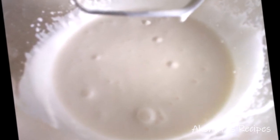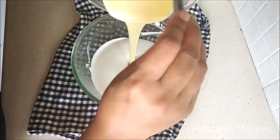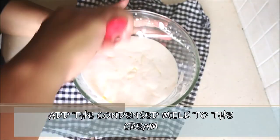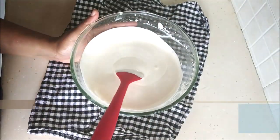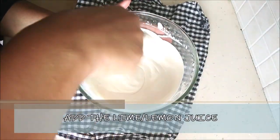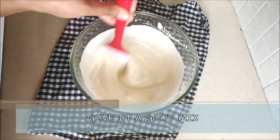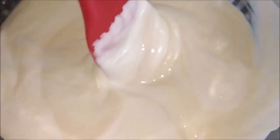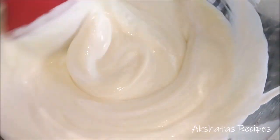To the whipped cream we're going to add the condensed milk. I have a recipe for homemade condensed milk — I'll leave the link below — but today I'm using store-bought. Now add the lemon juice and give everything a nice whisk using a spatula. You can see it has a very nice, pale lemon color.